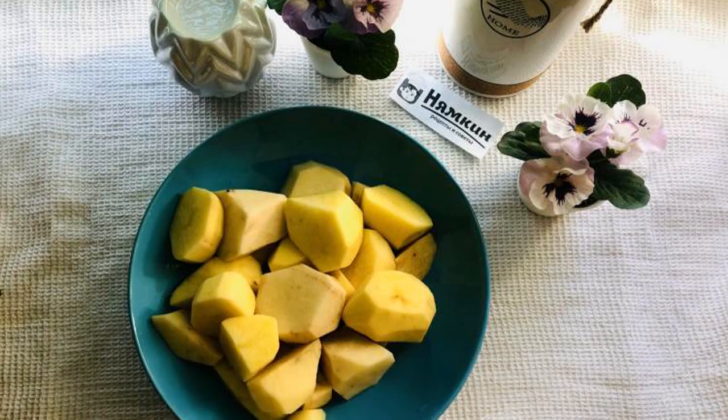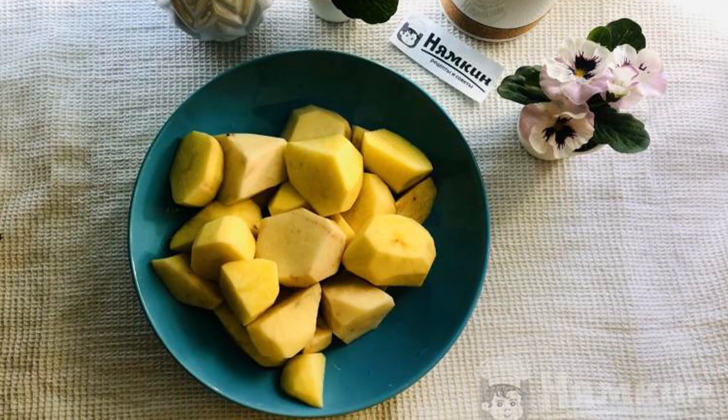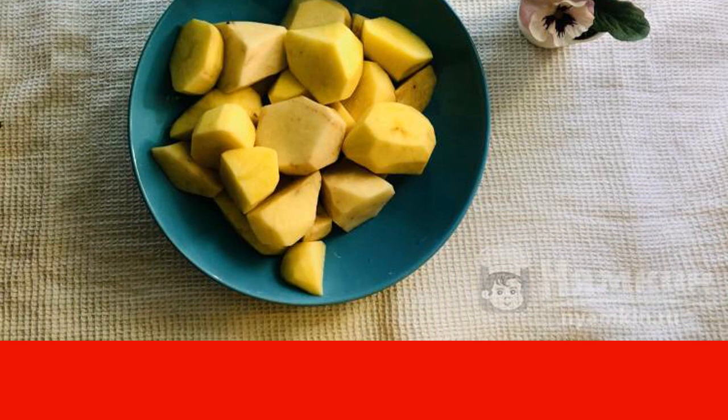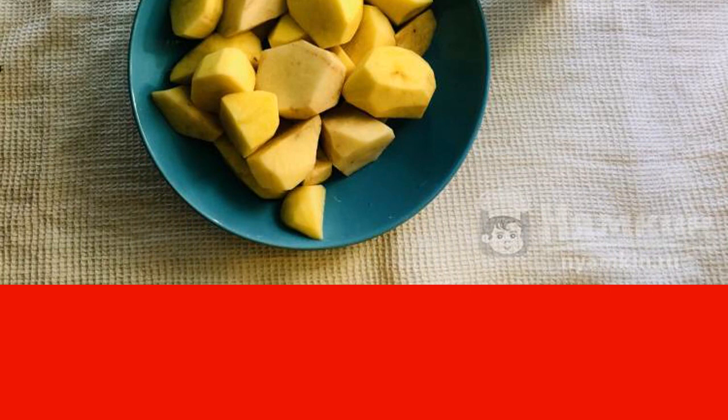Peel the potatoes and wash them. Cut into halves so the potatoes will cook faster. Potatoes are cooked in water for about 30 to 40 minutes after the water boils.